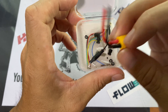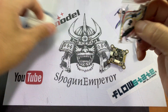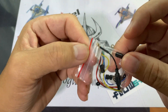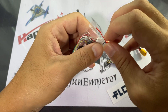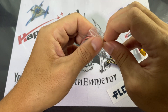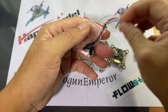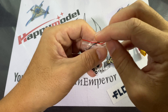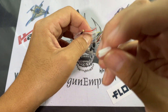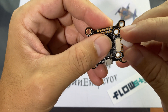We also have the UFL connector for the VTX and an XT30 connector, plus a packet of accessories. Inside are some grommets, the dipole antenna, and of course the connector for the ESC. This particular flight controller does not come with an ESC, so you'll need one to attach to it.